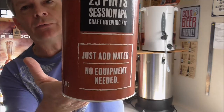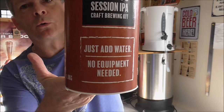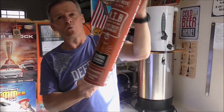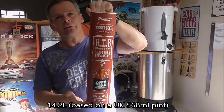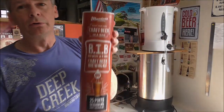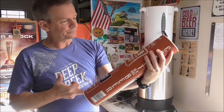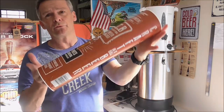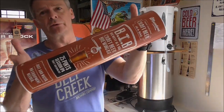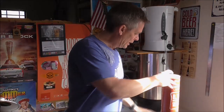So I was in there yesterday and saw they had a range of these Muntins craft beer in a bag - makes 25 pints. I picked up the Session IPA. Also locally they've got the Golden Ale, the Pale Ale, and a Dark Ale. The beauty of this is just add water, no equipment needed, so everything you need to make 25 pints of beer is contained in this tube. That piqued my interest, so I thought I'd give it a whirl. This cost me $21 and will make 25 pints, so you can't go too far wrong.